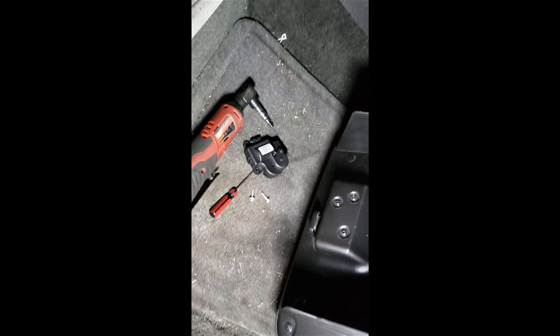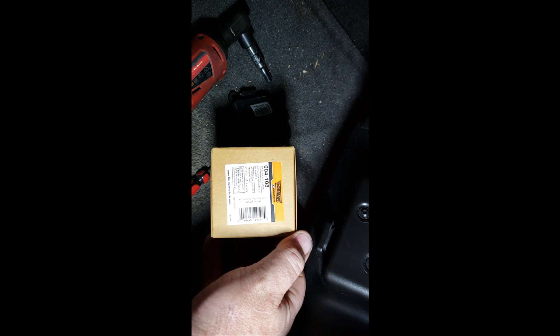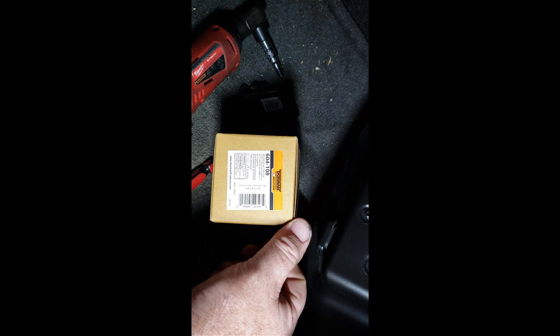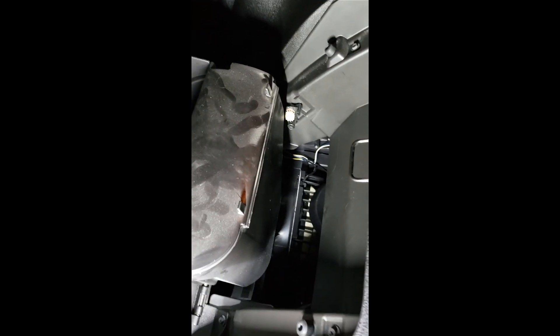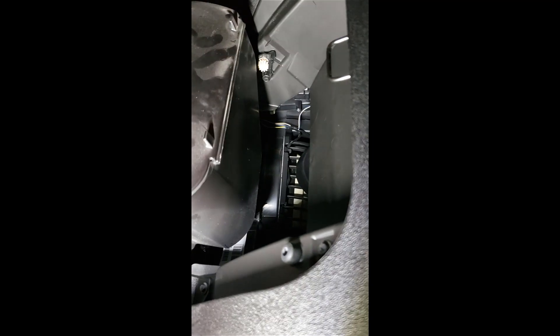I highly recommend getting the GM replacement part. I had it ordered but they said it's on back order, so I'm going to use the Dorman part instead. It does have a lifetime warranty. And the reason I don't mind putting it in is it literally takes no time to take one out and put one in.